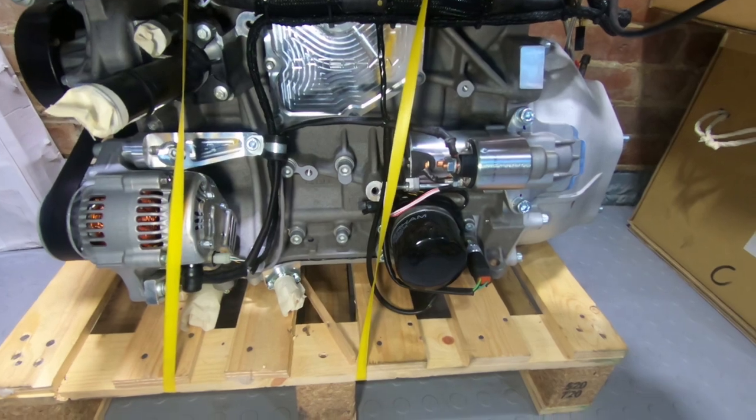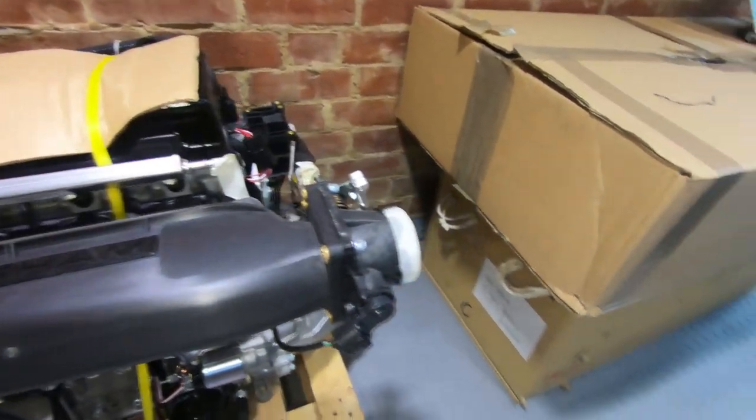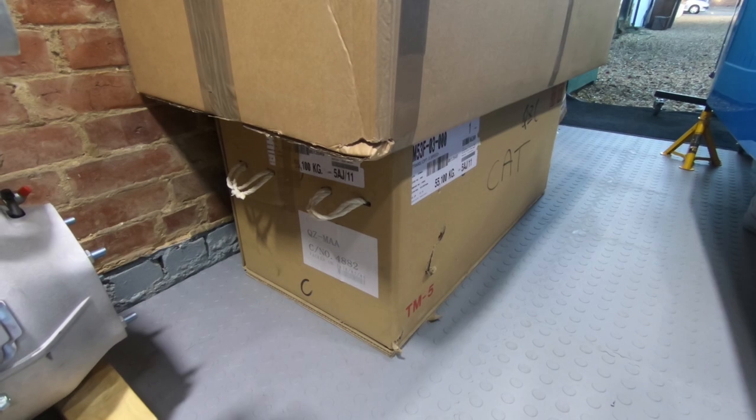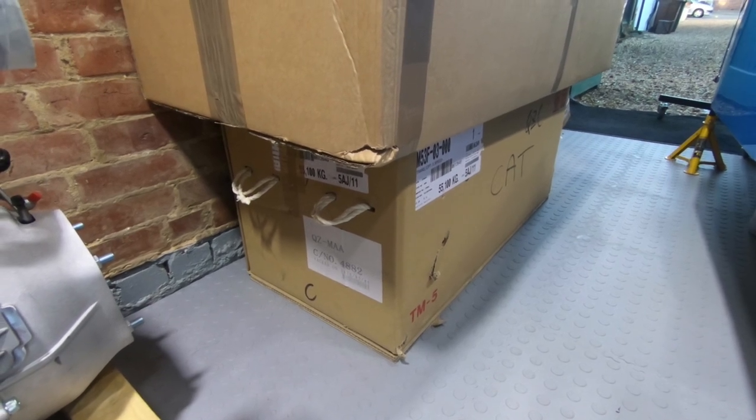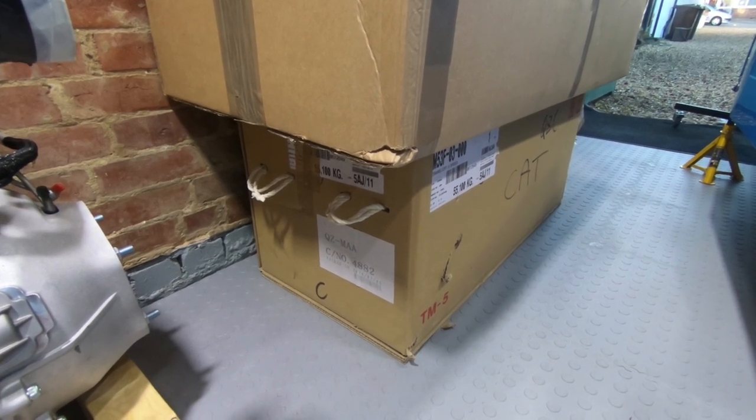It comes on the pallet. In that big box below is a gearbox — it's a Mazda 5-speed. I believe it's the Mazda NC version.